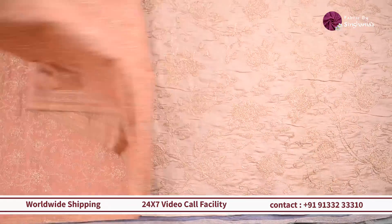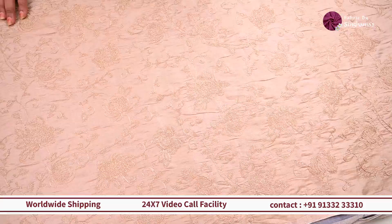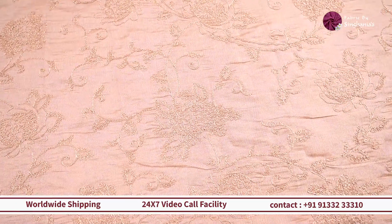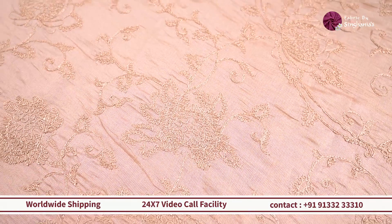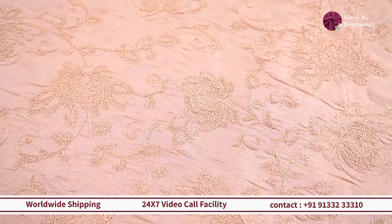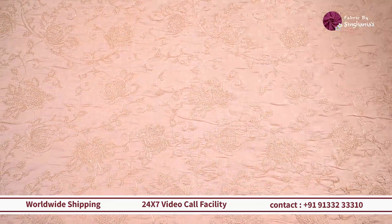Next up, we have this lovely off-white gold color with complete dory-style detailing. This one works as a contrast for literally all colors — reds, pinks, greens, and blues — so you can have one blouse you use in multiple ways. You can also use it for the groom's sherwani, and with a little zari or pearl work, this one will make you really stand out.